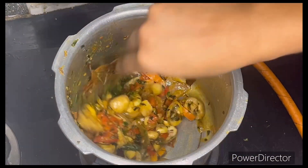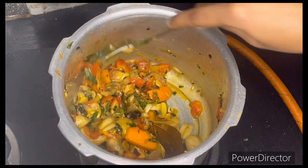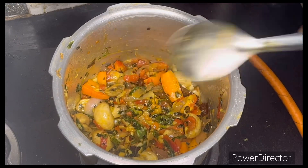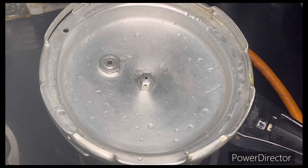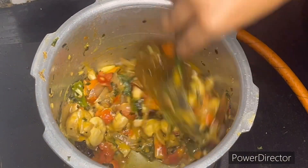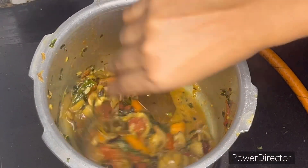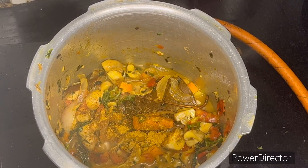Cook the mushrooms until they reach a soft texture. Allow them a few minutes to soften — the mushroom should be about 70% soft at this stage. Do not overcook.